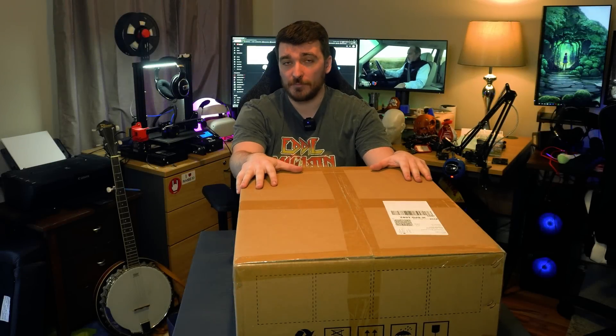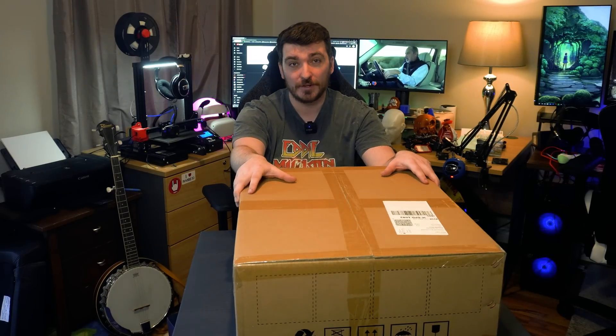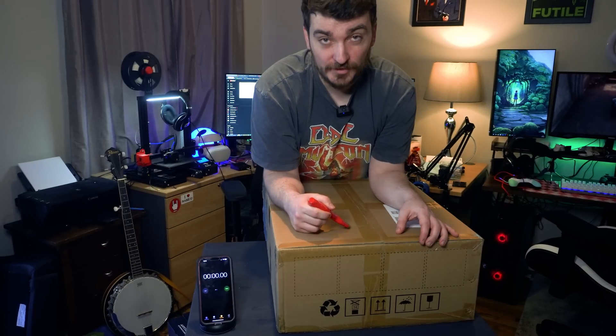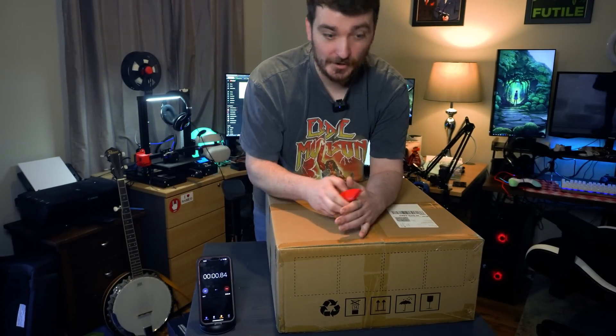So with this type of printer there is some assembly required, though not very much. Anycubic themselves actually state you can build this thing and have it running in 10 minutes. I thought what would be quite fun is to put a timer on to see just how long it takes me to go from box to fully working 3D printer. I'm going to include unboxing it from the shipping box in that 10-minute setup time, so let's start the timer and crack on.